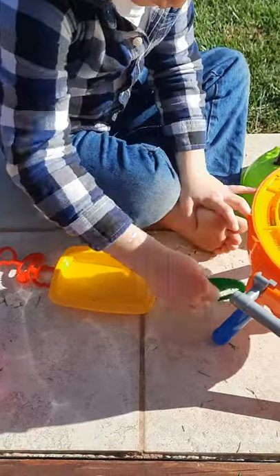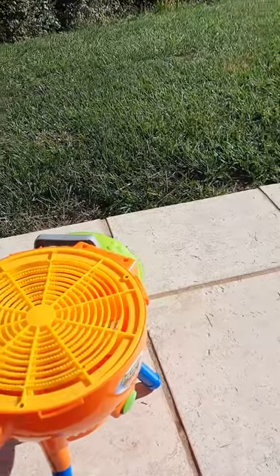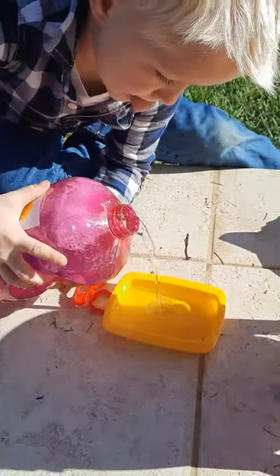So you fill up your yellow container — Gazillion Barbecue Bubbles. You pour the solution into the bubble.